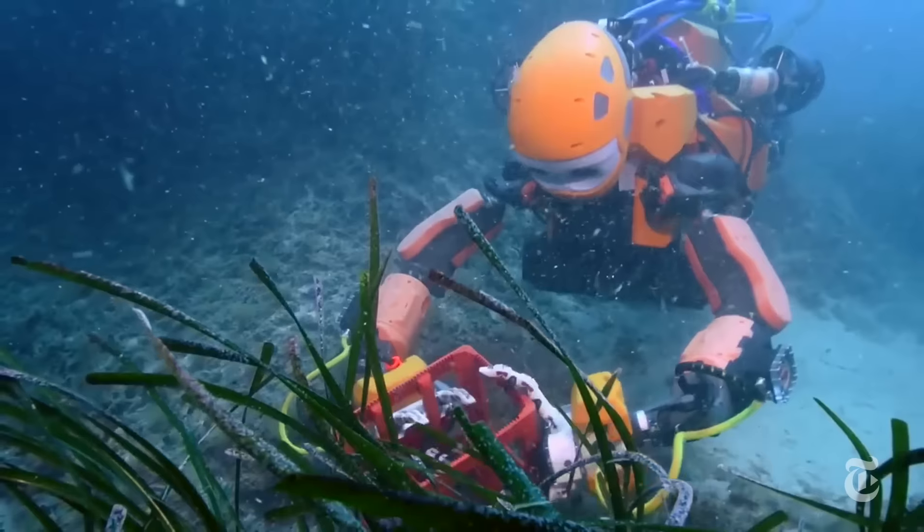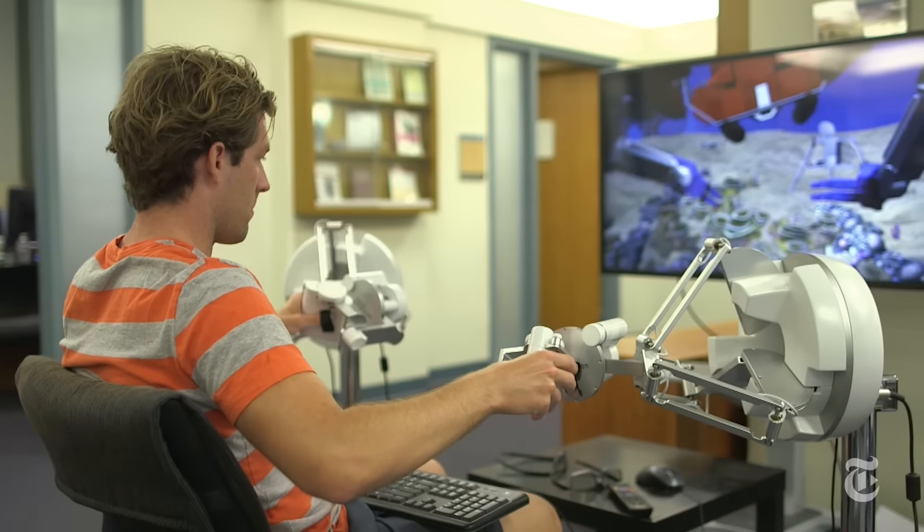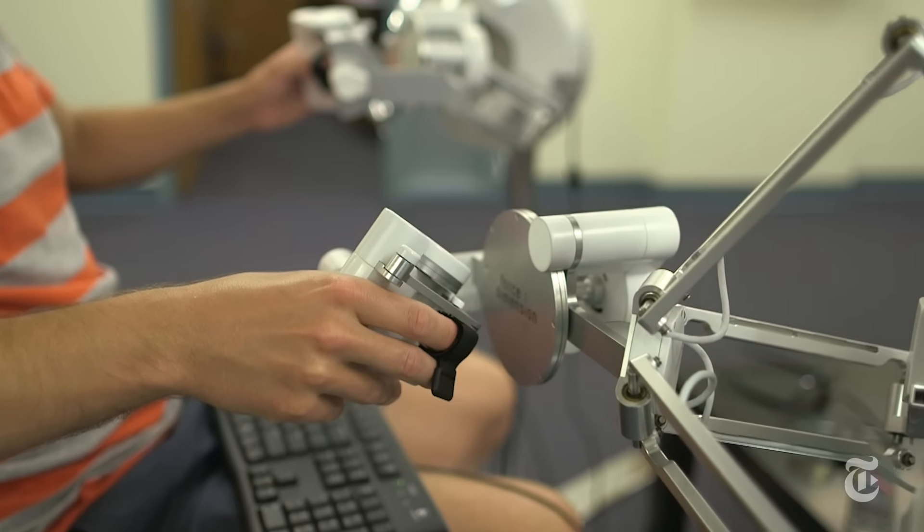The robot is intelligent enough to grip objects or avoid obstacles on its own, so human operators on the surface don't have to think of everything.